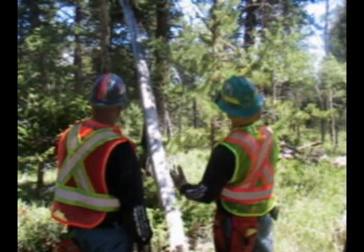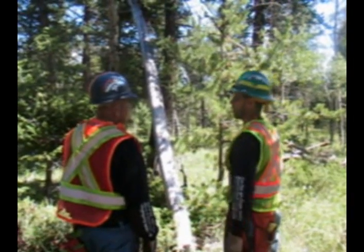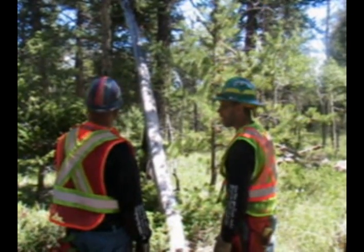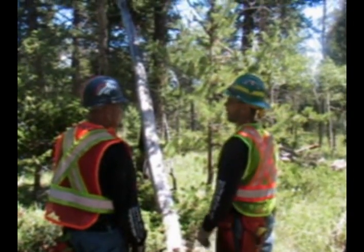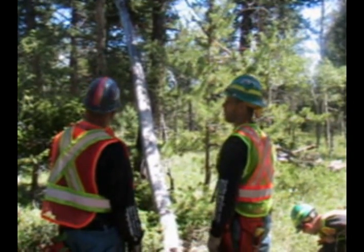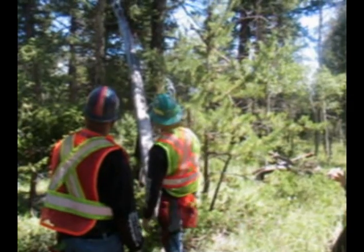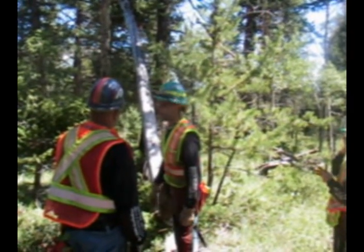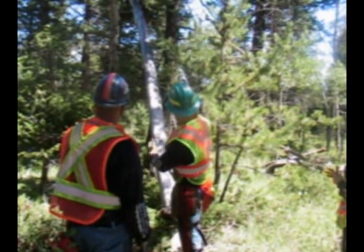The first thing you do when you walk up to these is make the decision whether you can get it out of there, because you can actually make a bad situation worse if you make the wrong call. If you say you can get it out and then find out once you start cutting you can't, you make it so right now this is somewhat secure in that tree — and you can make it so it isn't secure and now you can't get it out either.